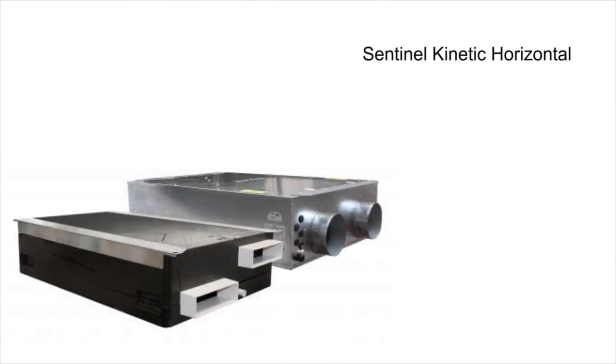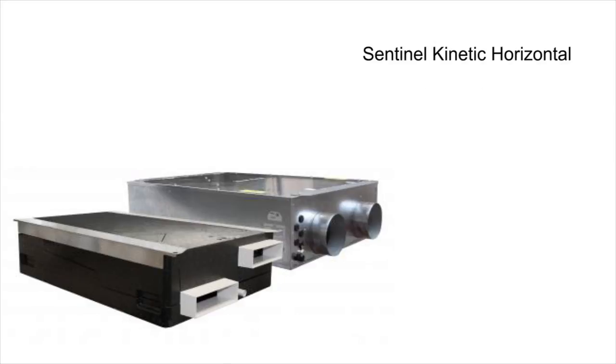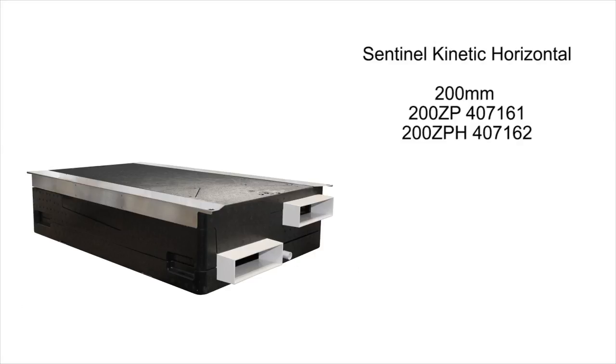The Sentinel Kinetic Horizontal is a flatter and longer unit, designed for mounting in ceiling voids and other slim spaces — or slab mounting as Ventaxia call it. Available in two different depths of 200 millimetre and 300 millimetre, with or without integral humidistat. The 200 millimetre version is also available with the option for flat rectangular ducting if space is tight. Features and functions remain the same as the rest of the range, with all of the same controllers and sensors compatible.